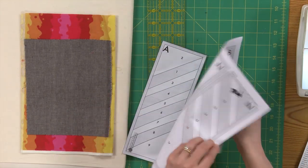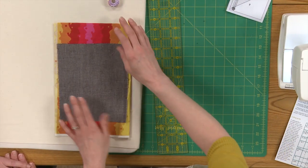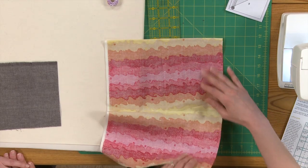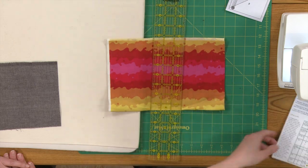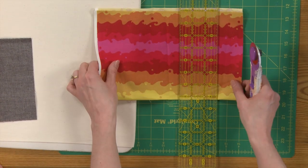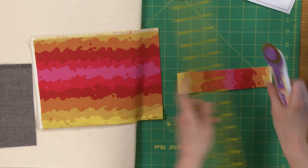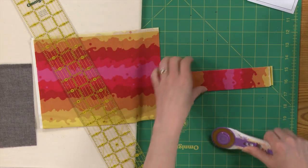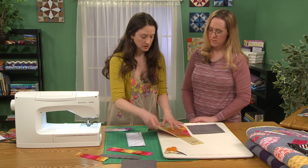These are the templates that come with the pattern. I have my 1A template set up and ready to go. I took this longer piece of the pattern print and folded it over so I can cut three at a time. On the guide, block A for the feathers part needs to be 8 inches by 1.75 inches, so I'm just going to eyeball that with the ruler and quickly trim the edges. You can see how quick that can go — if you really get a rhythm going, you can have a lot cut out fairly quickly.